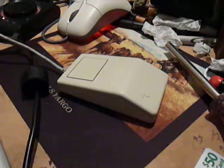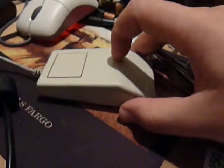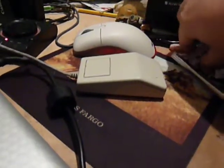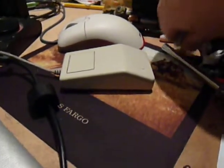Hey guys, it's me. I just wanted to do a quick video on this Apple Desktop Bus mouse here. It's kind of a very small mouse, you can see compared to this Microsoft thingy. I've been using cough drops, but you can see it's quite small.